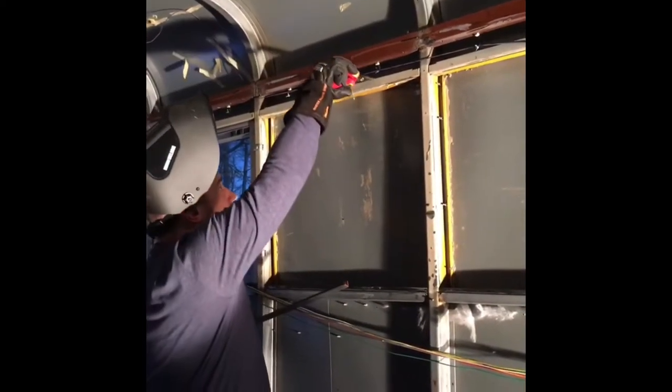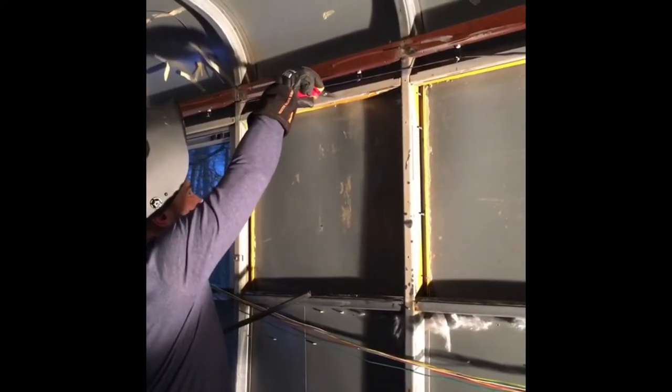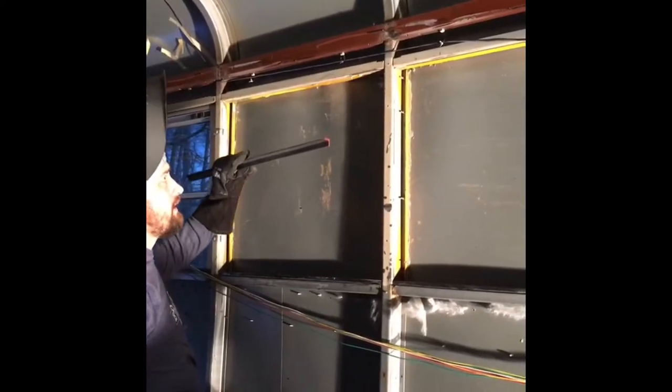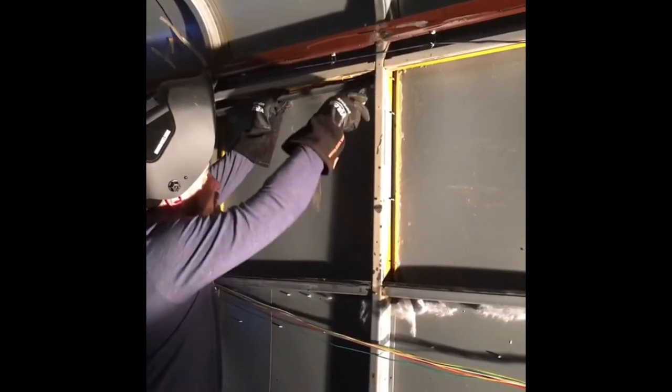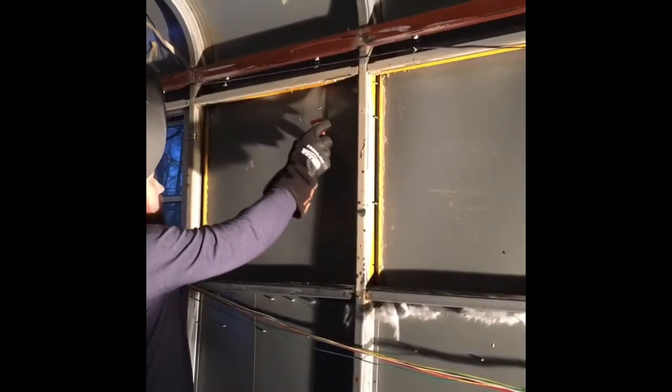I can't drill this sheet metal and secure it here because this is under the rain gutter — I'd have to pull the rain gutter on the whole side, and I don't want to do that. So I'm going to weld these in here so that I have something to attach to and pull the sheet metal tight against the top edge.